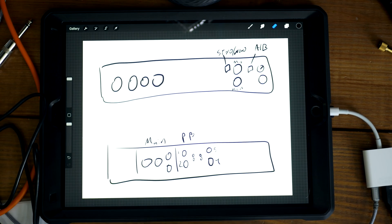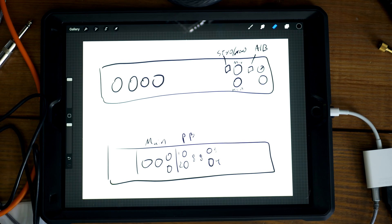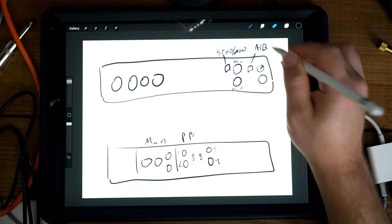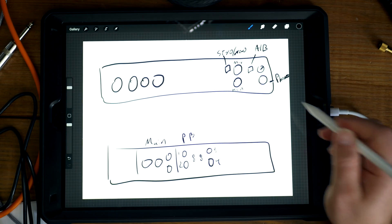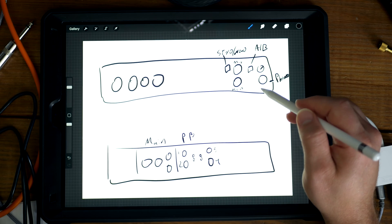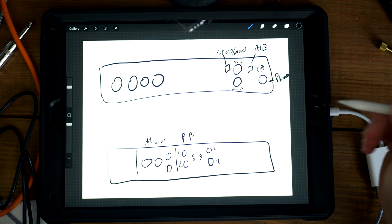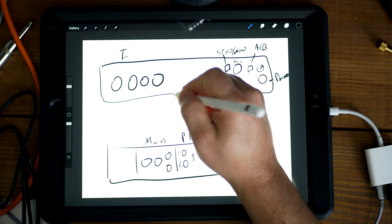Hey guys, Mitch here with the Audio Dabbler YouTube channel. I'm going to answer a question from the Audiobus forum about my previous video on the UMC 404 HD — specifically about routing and the headphones. I figured I would just go over the basic routing that I figured out the day I had it and share it with you guys.